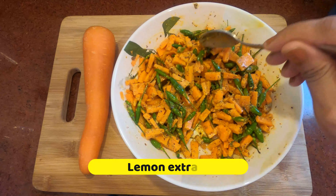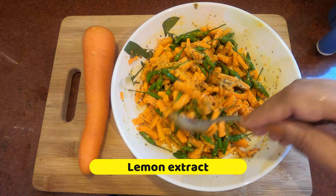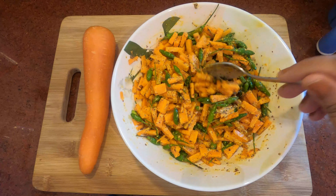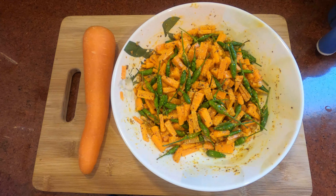We have carrots. These are healthy. We are going to add salad. We will taste good.